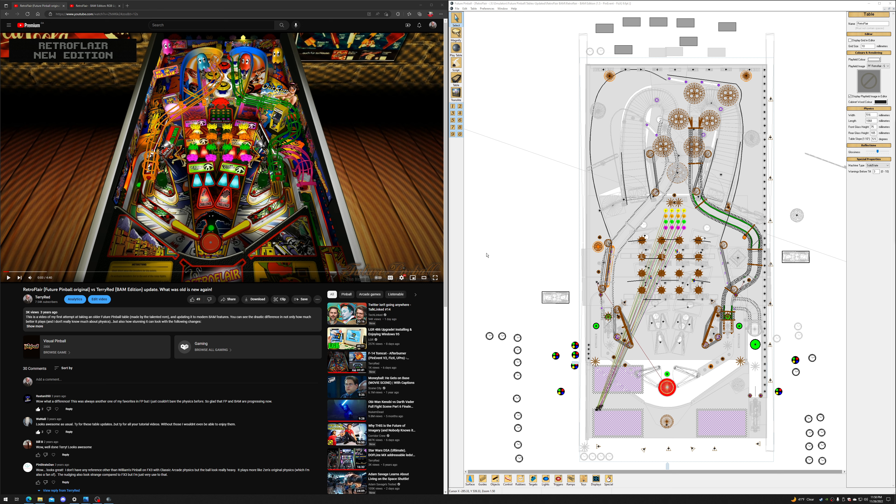When I decided to update this table again, it evolved into what became RetroFlare 2 — a gigantic, enormous, massive monster of an update. The table became almost a different game altogether and had the crazy Tron modes. It's probably the most popular video on my channel in terms of Virgil Pinball, the biggest one for views.